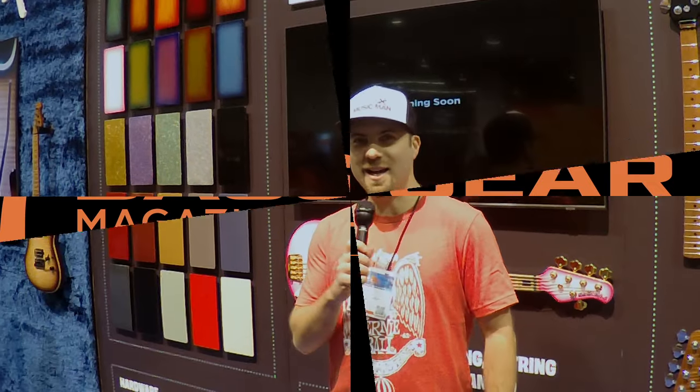Hi, I'm AJ here at the Ernie Ball Music Man NAMM 2024. We're excited to share with you our custom design experience. Starting this spring from our website, users will be able to custom design a Stingray of their choice.